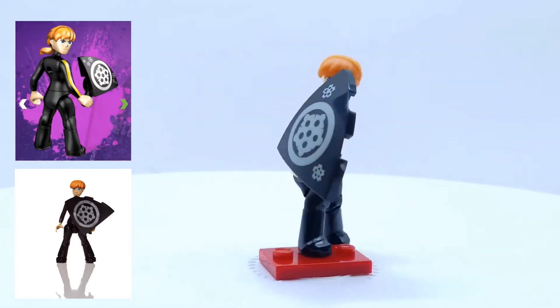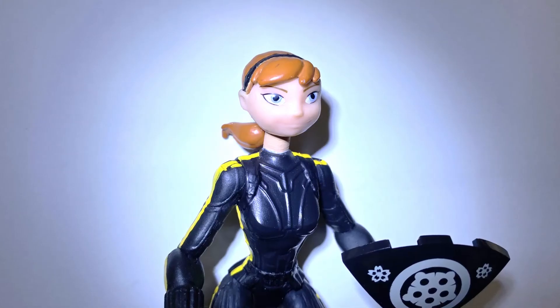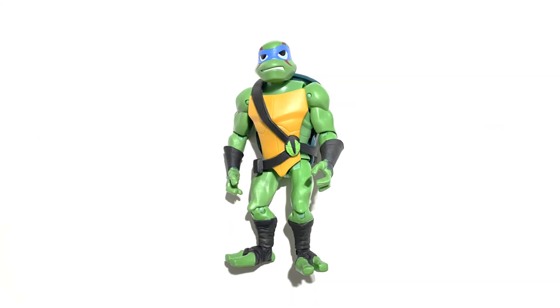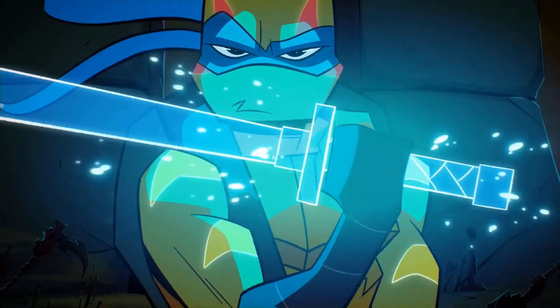Overall, my custom Kunoichi Ninja April figure didn't turn out that well. Painting the figure was a lot harder than I expected, and the final figure looks pretty rough. While I was working on this April figure, I also painted a Rive Leo figure, based on the last episode of the Rive show where the turtles have extra black wraps on their arms and legs. It didn't turn out that great either.